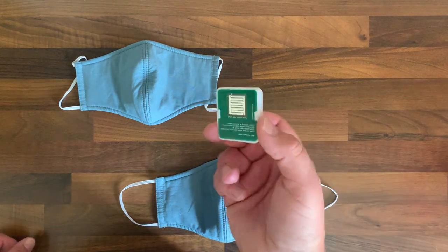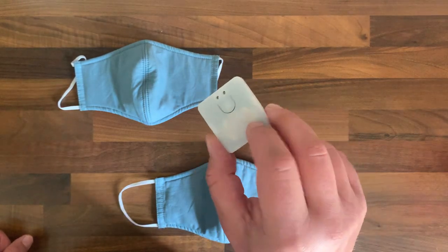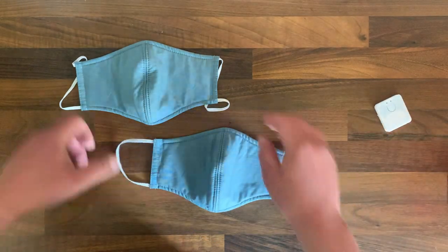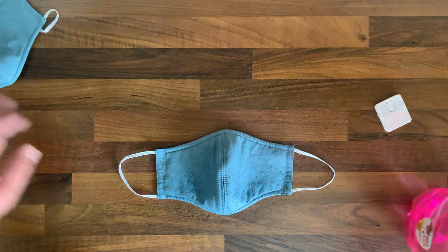This is my mask tester. It's a very simple device, just a few dollars to create, and you can 3D print the case. We have two face masks, and one of them has spring water sprinkled on it.